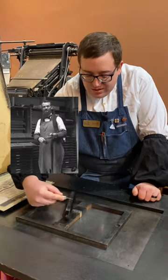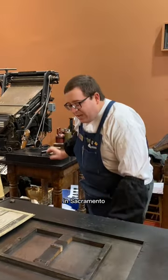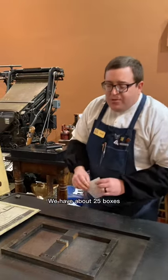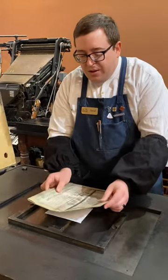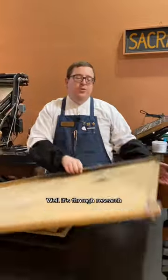His business was at 627 J Street in Sacramento from 1888 to 1910, and we have about 25 boxes of cuts that he made here in our print shop. But how do we know how old they are? Well, it's through research.